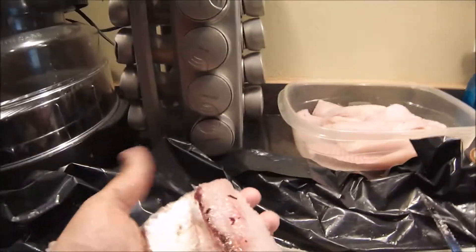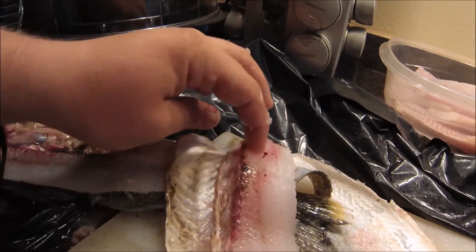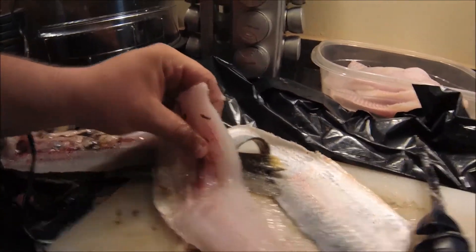As you can see there, there's a simple walleye fillet. Then you just take the rib cage out, cut it on there, and then strip the strip bone — I'll show you guys real quick here.